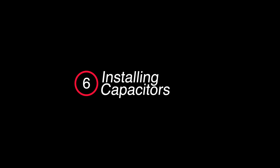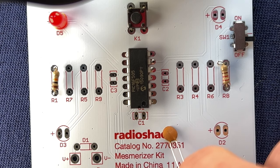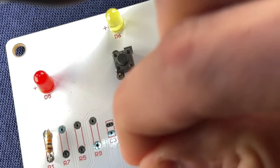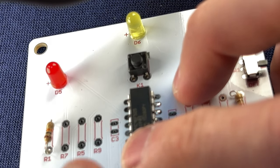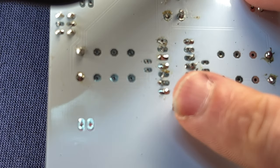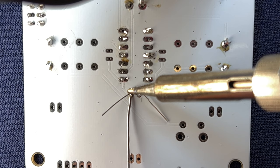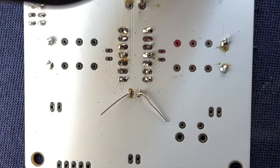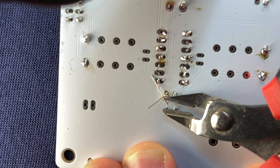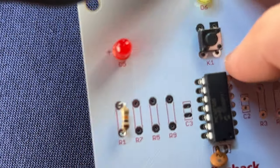Surrounding the PIC on this board are three ceramic capacitors. These types of capacitors are normally used to help regulate current as it flows through a system. Just like with resistors, they're non-polarized and can be installed in any direction. Simply insert the two leads from the ceramic capacitor into the two through holes on the board, then flip the board over and bend the two leads off to the side to hold it in place. Heat the solder pad and lead on one side and feed the solder in from the other — try to keep this operation down to about five seconds. Then bring in the flush cutters and trim the excess lead from both sides, and flip the board back over to inspect your work.